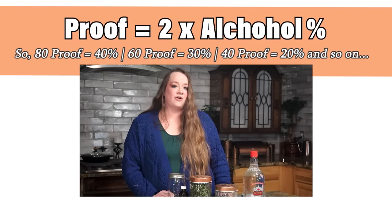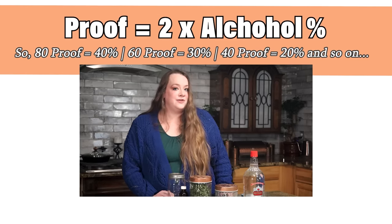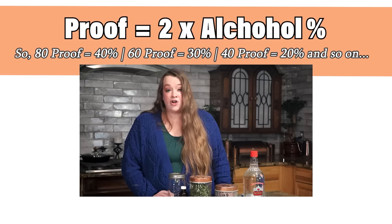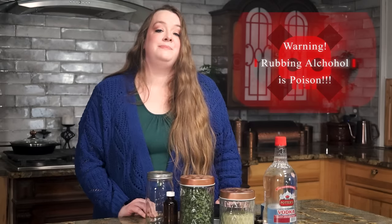Now let's talk about alcohol proofs for a moment to clear up any confusion. The proof is twice the alcohol content. So if your bottle says 80 proof, that means it is 40% ethanol and the remaining 60% is water. 80 proof alcohol is going to work great for most tinctures. I don't typically go lower than that because you'll lose some of the preservative power. In some cases you may want a higher proof — for example, when tincturing oily herbs such as pine pollen or resins like frankincense and myrrh, you'll want a higher alcohol content for better extraction. One important note: do not use rubbing alcohol to make tinctures. It is poison if ingested. The only alcohol you ever want to use for tincturing is beverage alcohol.